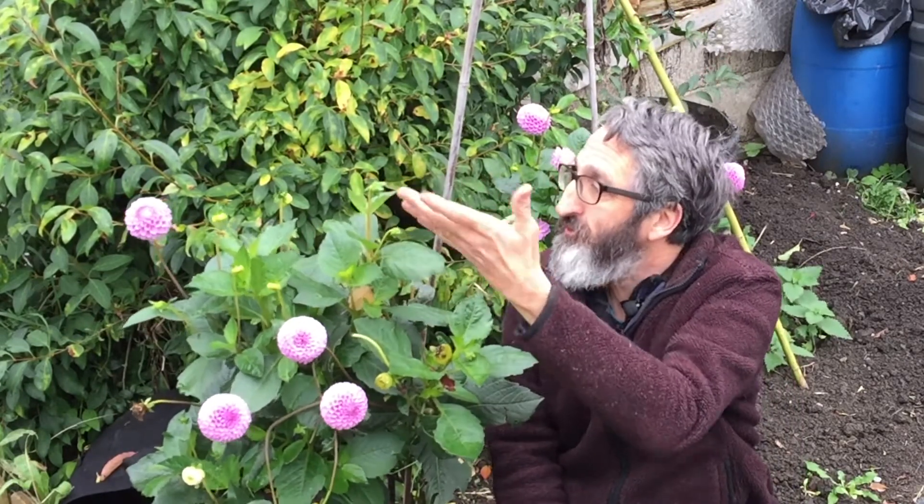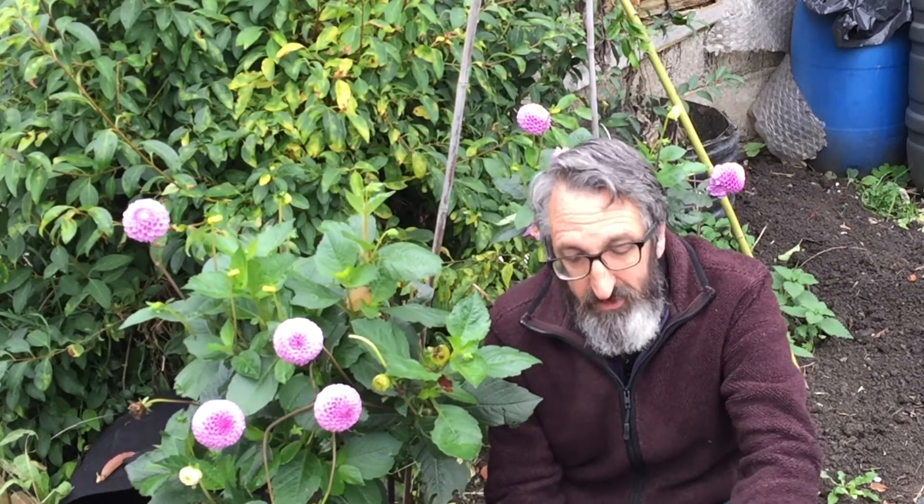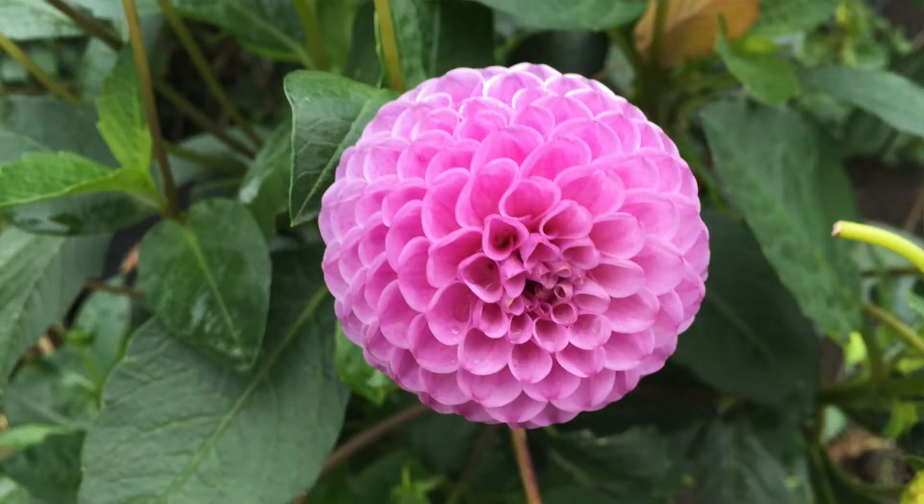I've never grown dahlias before and I thought I'd have a go this year because I always liked them - they're very attractive plants. These dahlias this year have been just so giving. I've had lots and lots of beautiful flowers. This one still has some buds coming so it could go on for a while yet. They don't produce seeds in their heads; you have to dig up the tubers. This one is called Franz Kafka and it's a pom-pom dahlia - beautiful, just an amazing flower, they just keep coming and coming.